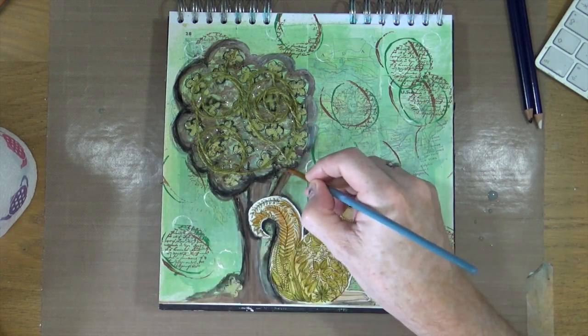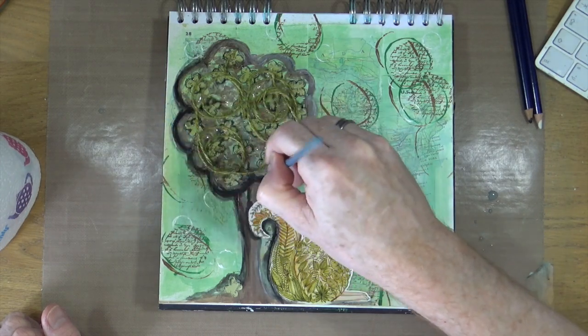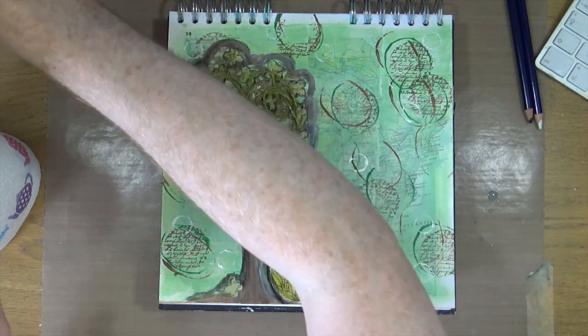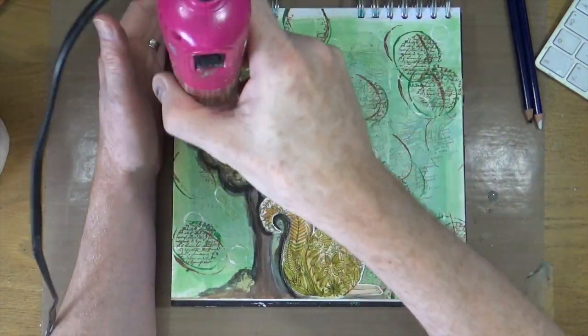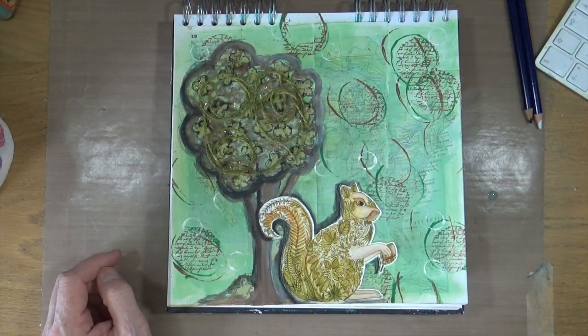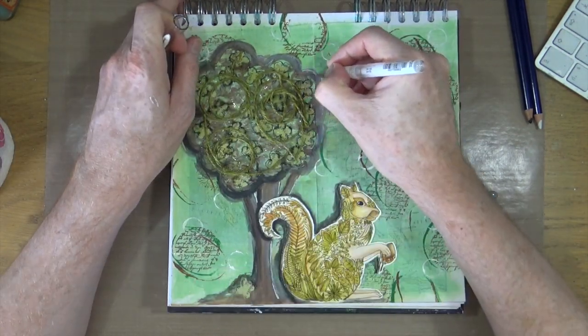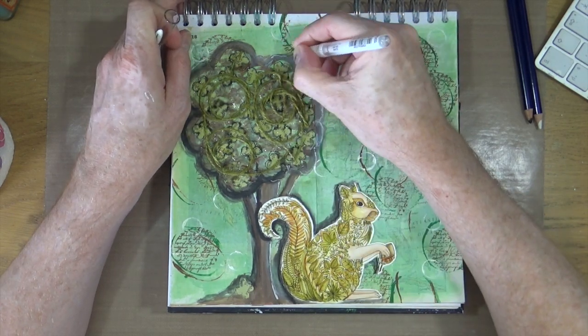As I mentioned, the black works really well but the antique white kind of disappears, so I'm going to add extra white highlights. I'm bringing out my Signo white opaque rollerball pen and adding some little white highlights around the edge of the tree and on the tree trunk as well.